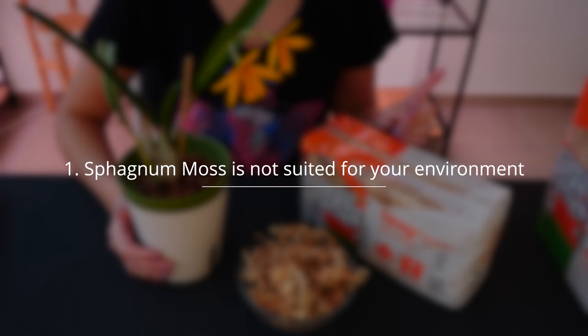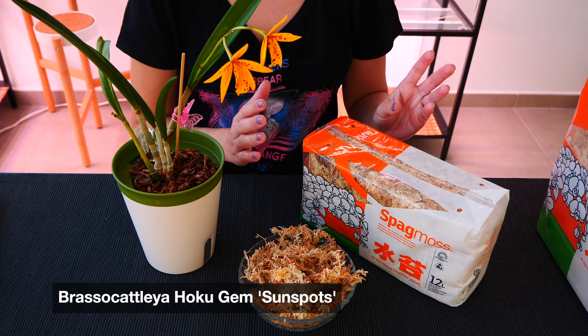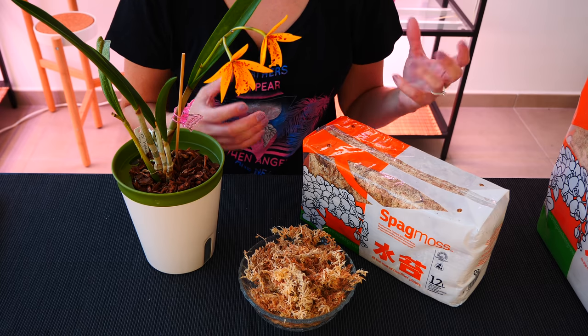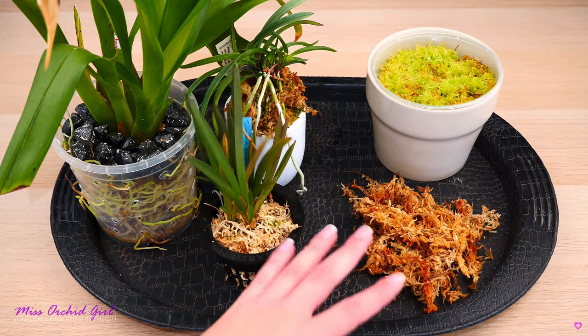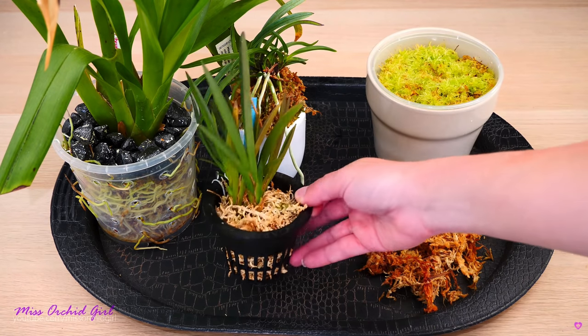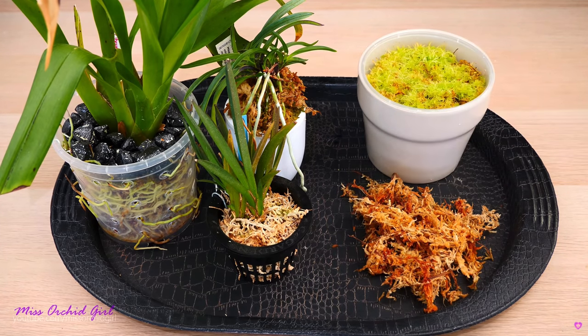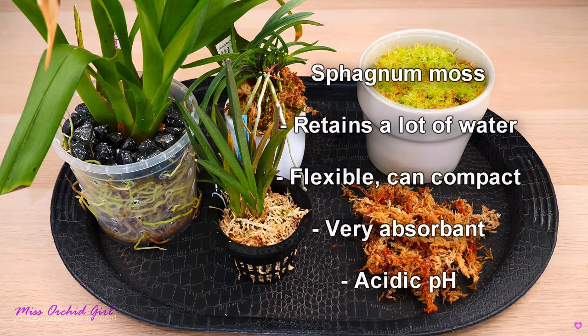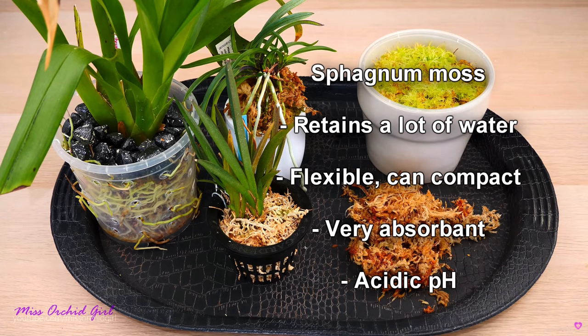First reason: maybe sphagnum moss is actually not suitable for your environment or the place you grow your orchids in. Now, this is kind of unlikely. Even in environments which are pretty humid or where temperatures are not super warm, you can actually benefit from sphagnum moss in certain combinations or used to promote roots on cuttings. However, it is absolutely true that in cooler, more humid environments, sphagnum moss becomes more and more unnecessary.